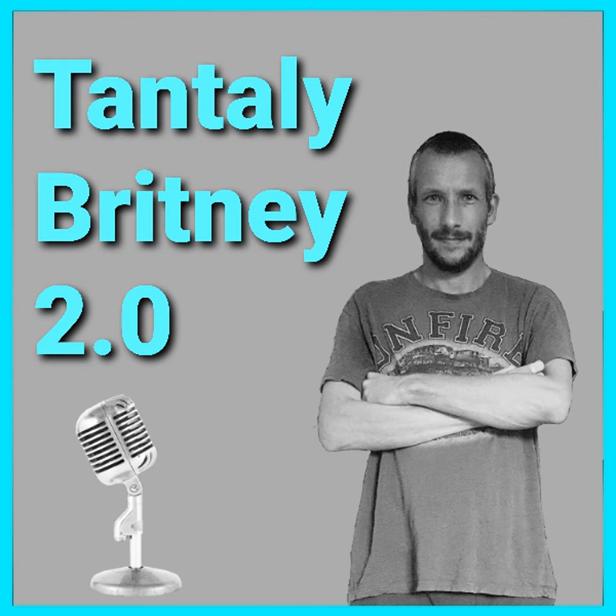Hi guys and welcome back to another new toy video. In today's episode I'm going to be showing you the Tantalee Britney 2.0. There is absolutely loads to tell you so enough waffling from me let's get into the video. I'm UK Daz as always and I will be telling you all about the Britney 2.0 from Tantalee.